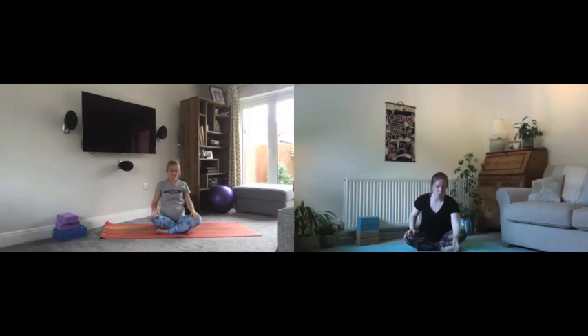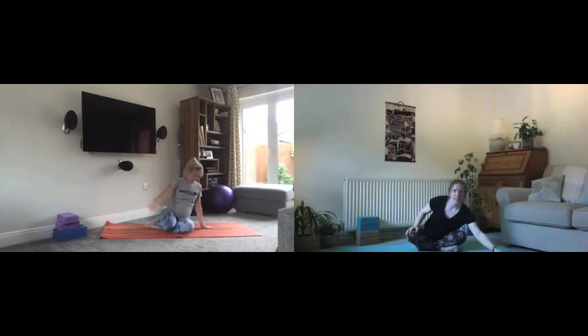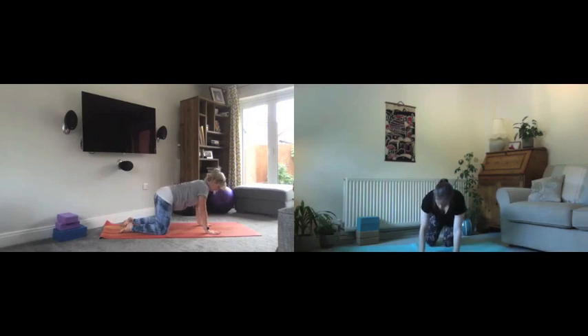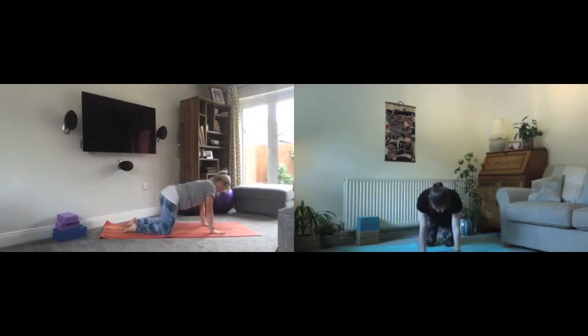From here we're going to release the hands and make our way forward onto all fours. Make sure you have enough space ahead of you. Bring hands down in front and make sure shoulders are right above the wrists and knees are right underneath the hips. You can tuck or untuck the toes.